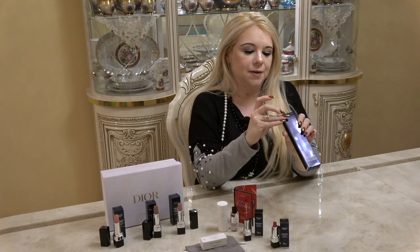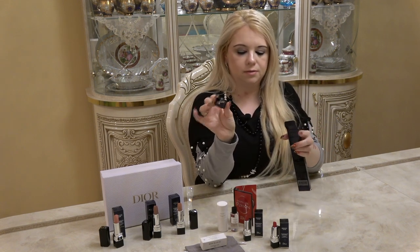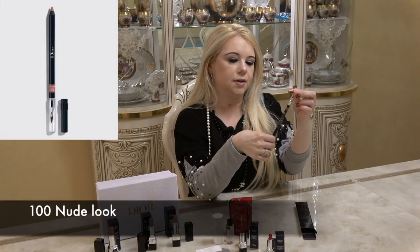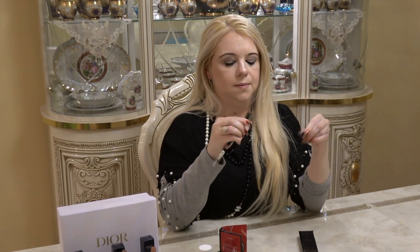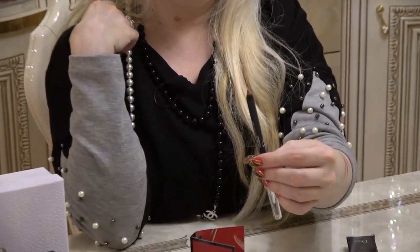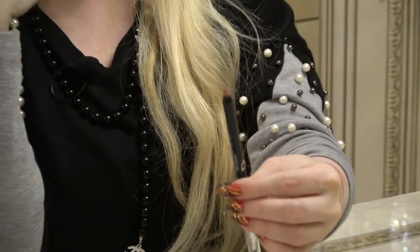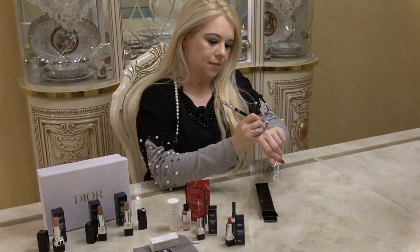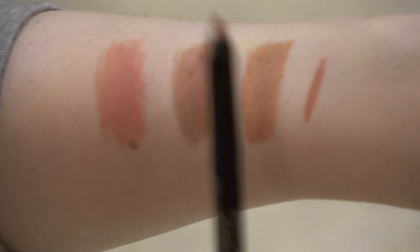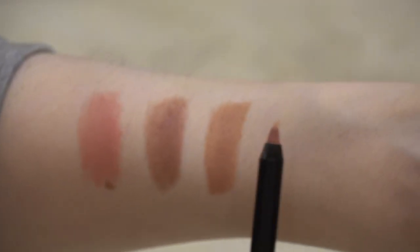The last item I got is the Nude Look lip liner. Of course it comes with the sharpener — just your regular Dior pencil sharpener. The lip liner is number 100, Nude Look. Here's that color right there, and I'm going to go ahead and swatch it as well. It's right here — and I feel like this color would go with pretty much all three of these lipstick colors and any nude lipstick.